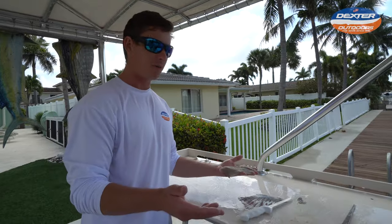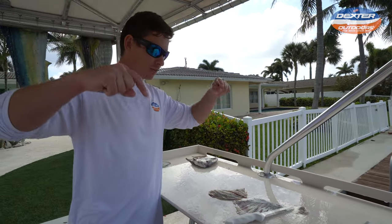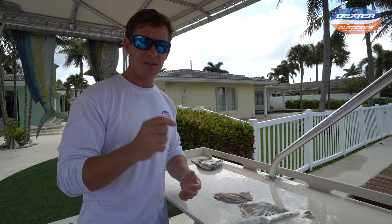So I want to thank you guys so much for watching this video. If you're interested in the knives I used today, like I said, check the description box below, and I'll see you guys in that next fillet video.